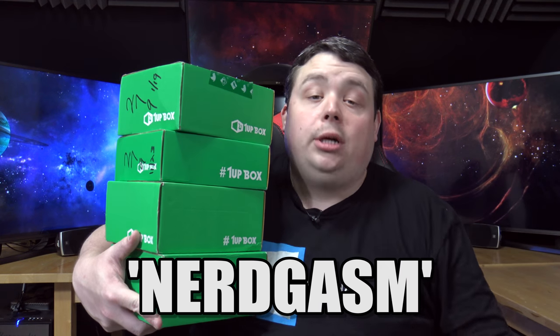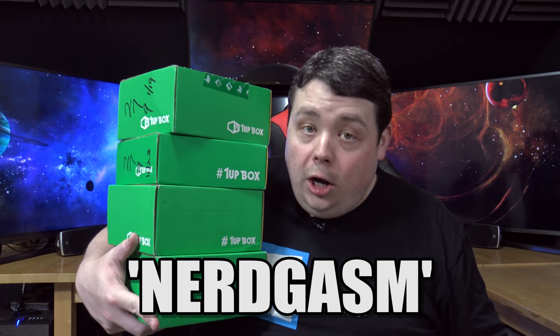For all you mathletes out there, that's a total of four. Now if you guys decide you want your own subscription 1UP box, you can get three dollars off. Use code nerdgasm, which is also down in the video description. That'll get you three bucks off your own subscription.